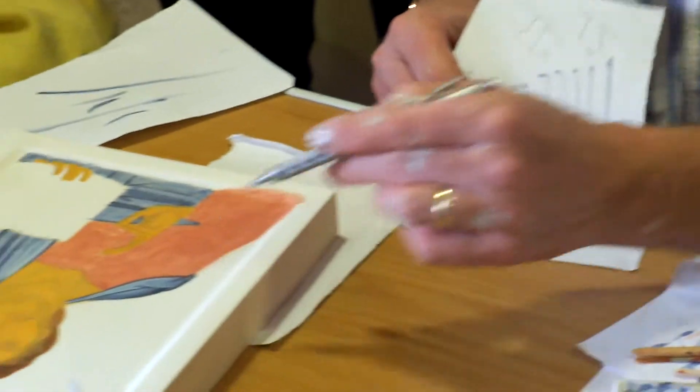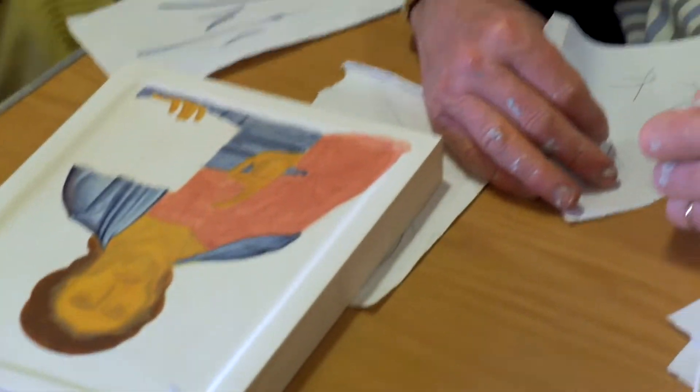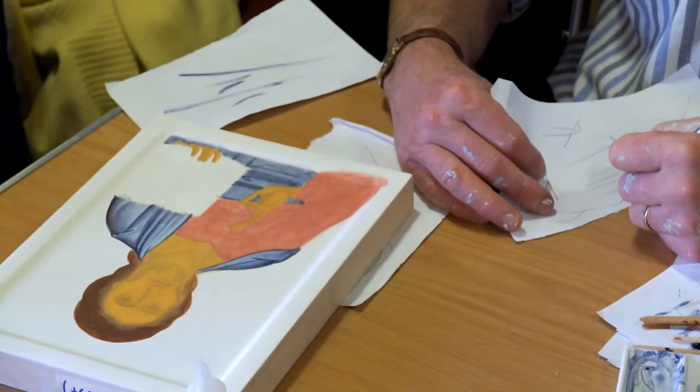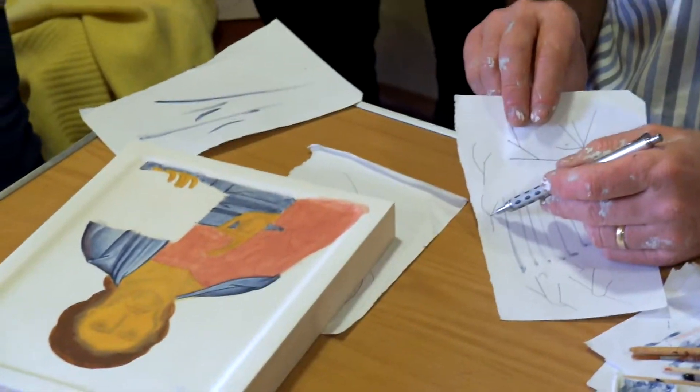So here, for example, you've got — you'd stagger those lines here rather than have them meet like that.